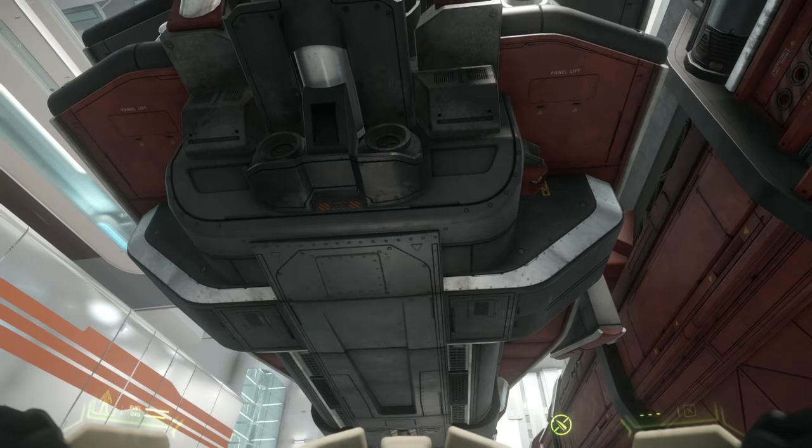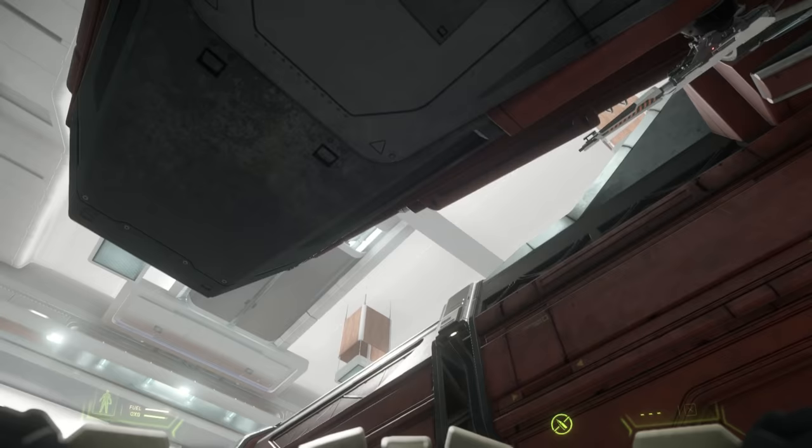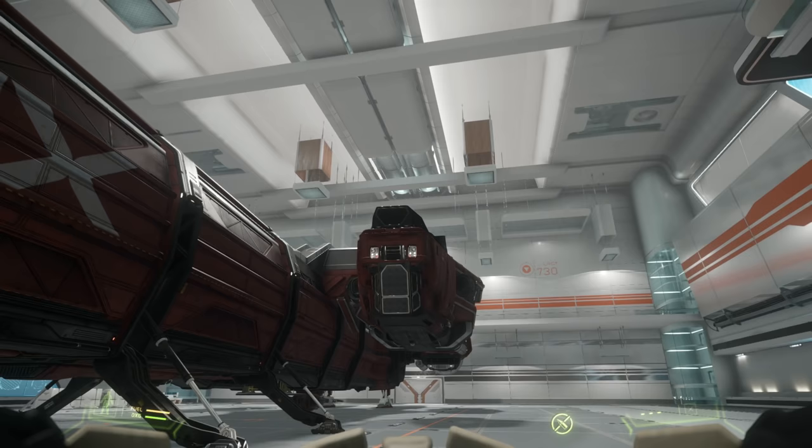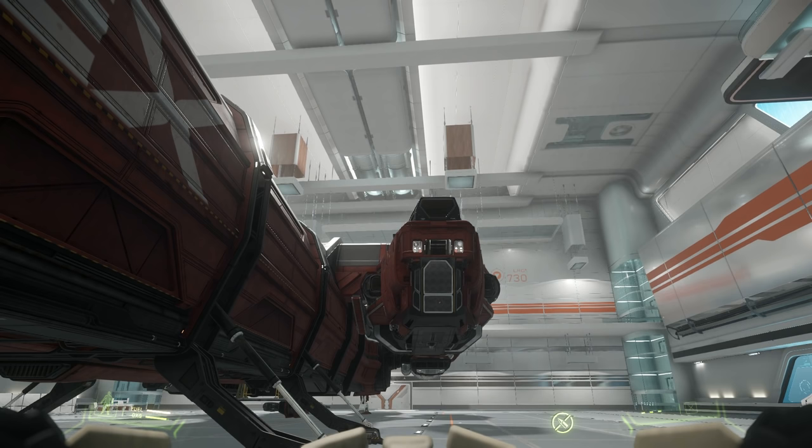You can see some small weapons on the side there. Now this has something quite interesting — it's a shame I'm not sure if it's working yet, but that is a command module, and that detaches from the ship.